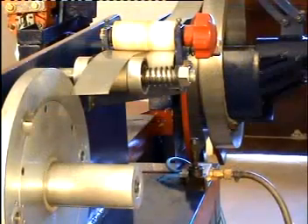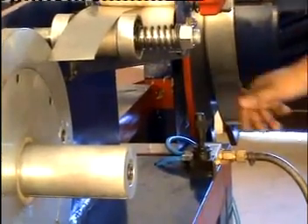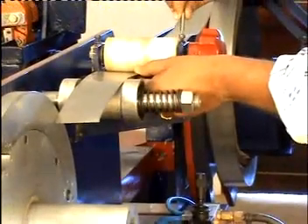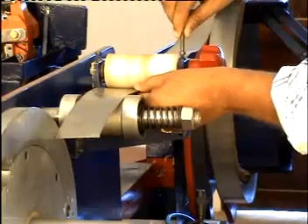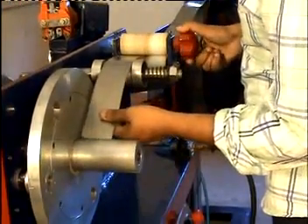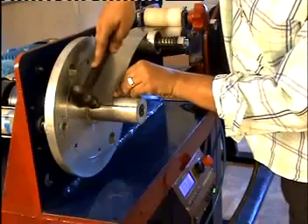Let us now see the operation of the programmable core winding machine. To start, first apply the brake using the lever to brake the decoiler properly. Before we start winding the core, we first need to adjust the gap between the pinch rollers using the adjustable screws according to the thickness of the steel strip, using hex keys. Then, rotating the handle, we guide the steel strip to the bobbin and fix the steel strip onto the groove provided on the bobbin. Fix the steel strip to the groove properly using a hammer.